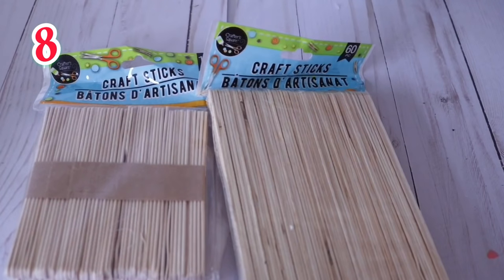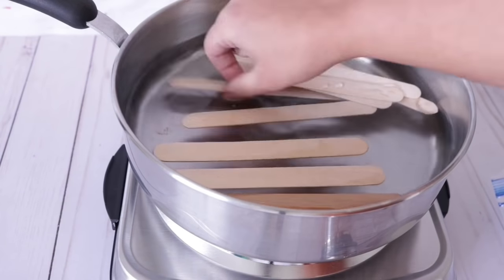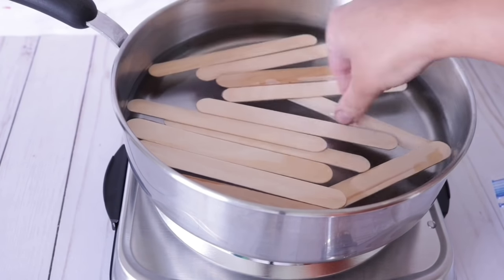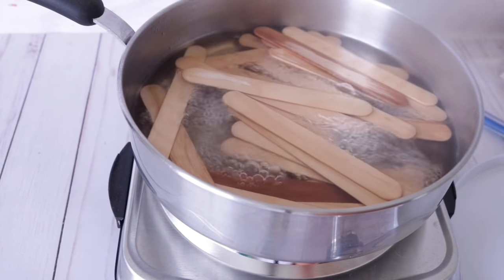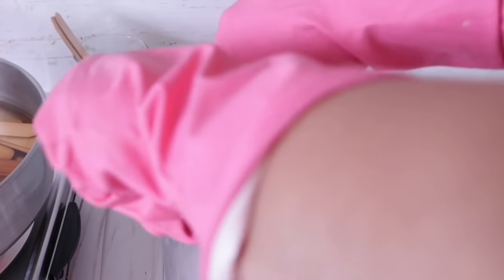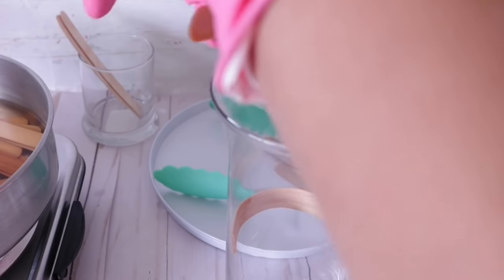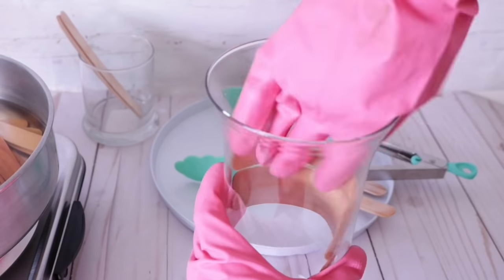Number 8 uses craft sticks from Dollar Tree — the chunky or thinner ones. Place them in a pot of water on the stove and bring to a boil. Do more sticks than you think you need because some will snap when you try to bend them. Wear gloves when pulling them out — I wore thermal gloves underneath kitchen gloves to protect from the heat. Grab a vase from Dollar Tree and as you pull each stick out, bend it and push it into the vase making sure it's straight. If it cracks, that's why you made extras — always make more than you need.